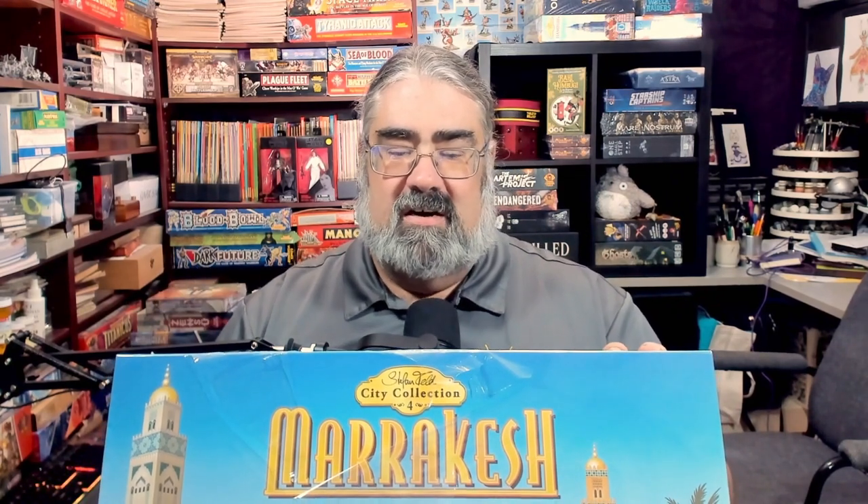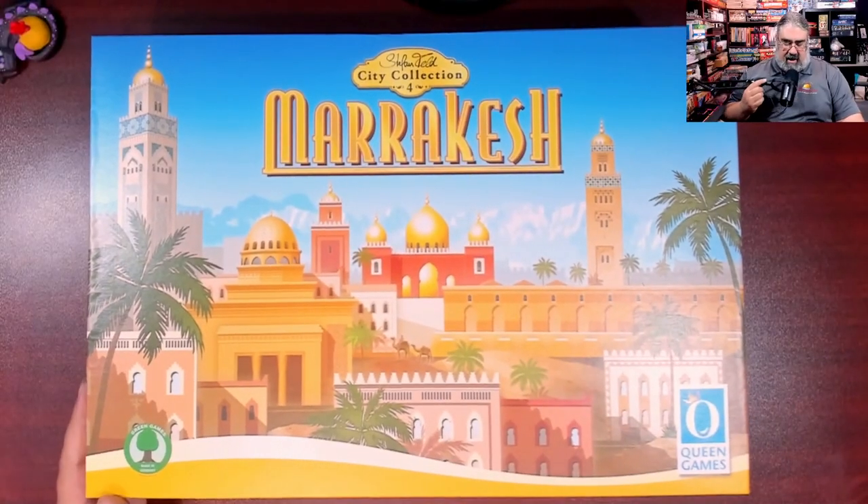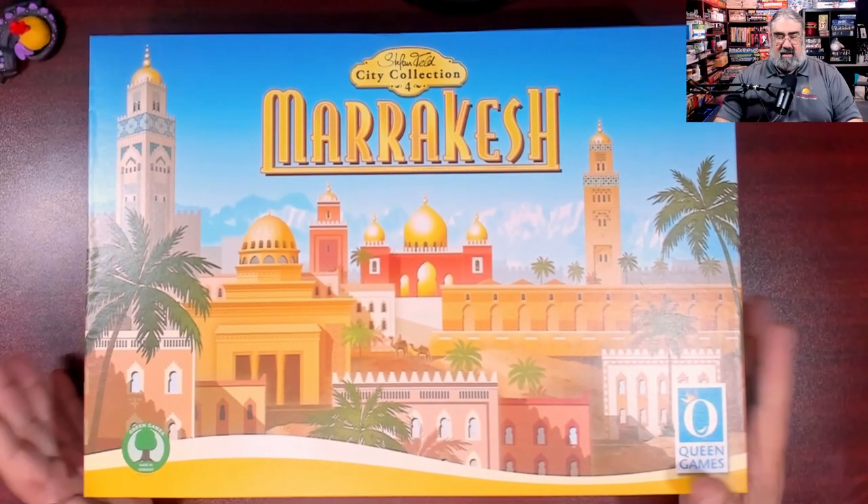I'm really looking forward to this because I also like medium to heavyweight euros, and that's exactly what this is. It's a point salad — there are so many things going on. Join me as I crack open my copy of Marrakesh.